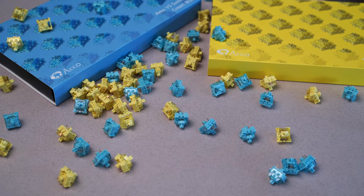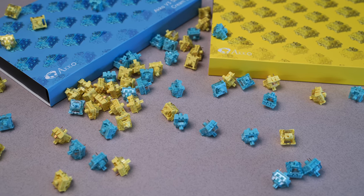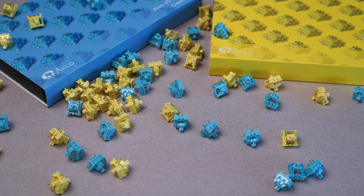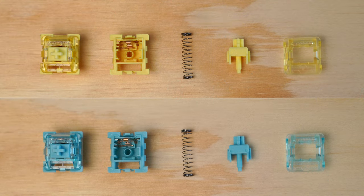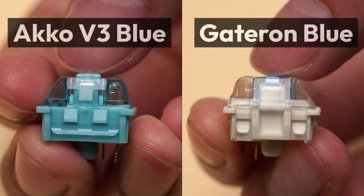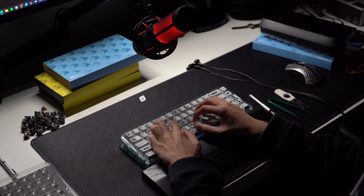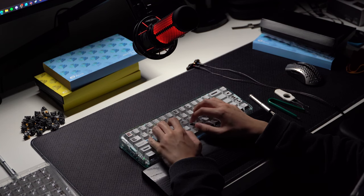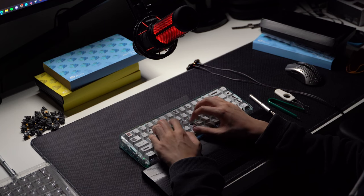The Akko V3 Cream Switches come in two varieties: blue and yellow. Both are priced the same at just $8.99 for 45 switches — that's just 20 cents per switch, putting them in the budget category in terms of cost effectiveness. The main difference is that the blue is tactile and the yellow is linear. Both switches are long pole, meaning the stem pole is long enough to hit the bottom housing when pressed. As a result, total travel distance is reduced slightly and the stem will stick out of the top just a little bit. This can help with keycap interference, but the main benefit of long pole is that it gives the switch a much more pronounced sound and solid bottom out. It's worth noting that some people might find long pole switches to sound harsh, but if you're looking for a really defined sound, you're probably going to enjoy them.